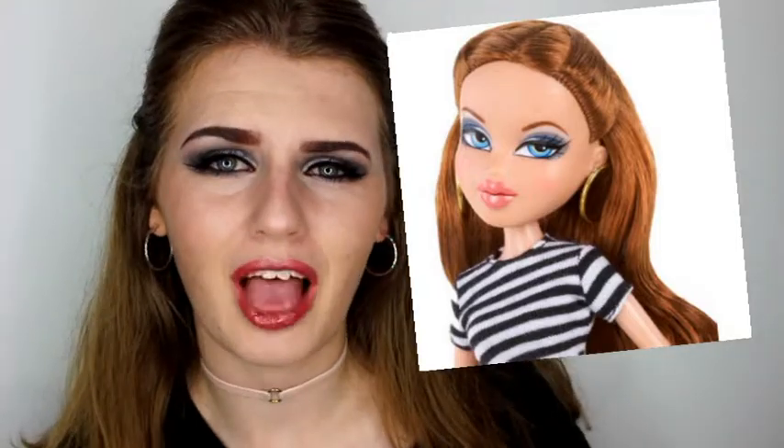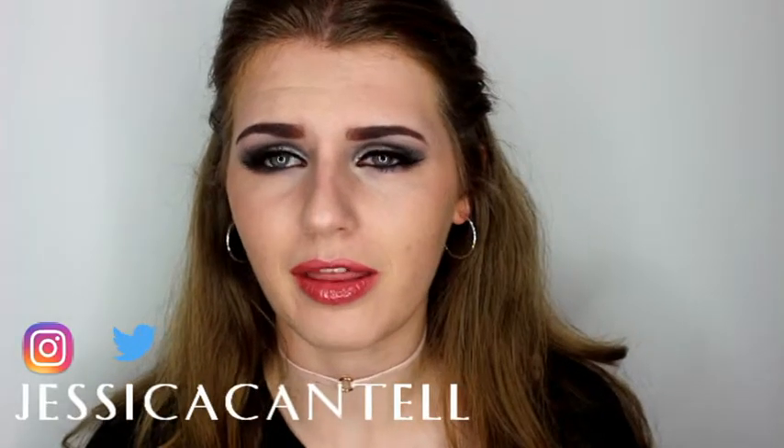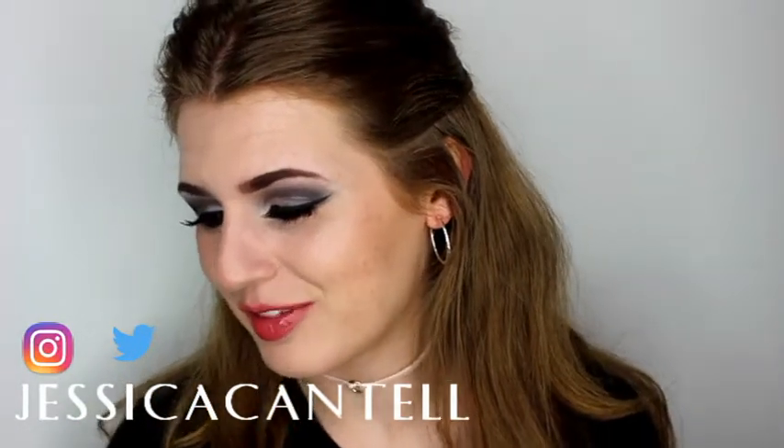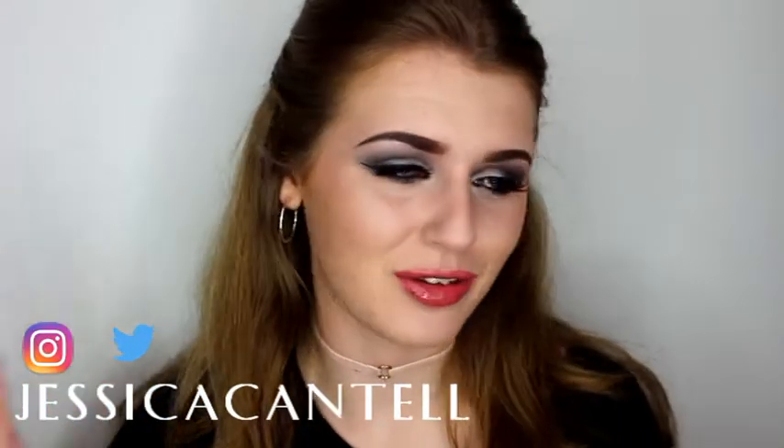So this Bratz Doll in particular is called Megan, I think, and she is wonderful. I don't actually know about her that much but I just saw her makeup and thought it looked kind of cool. I don't normally do silvery grey tones because I don't feel like it suits me, but for this makeup look and for you guys I did it.